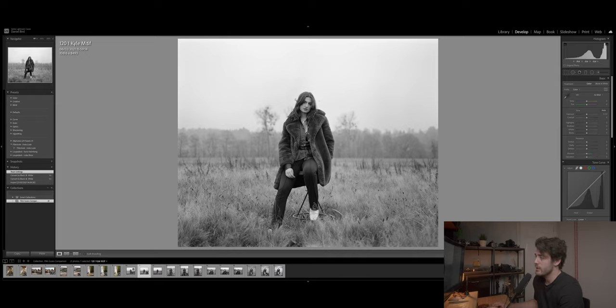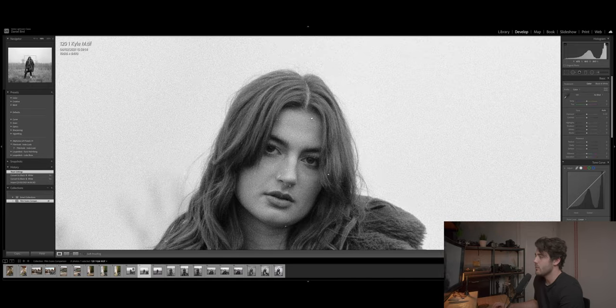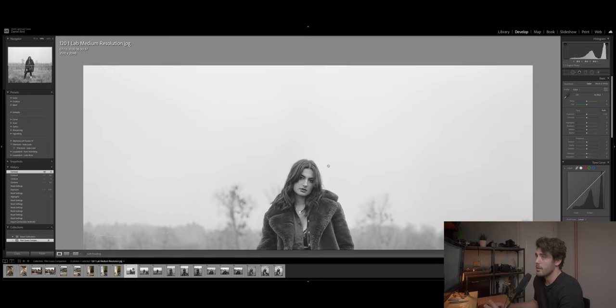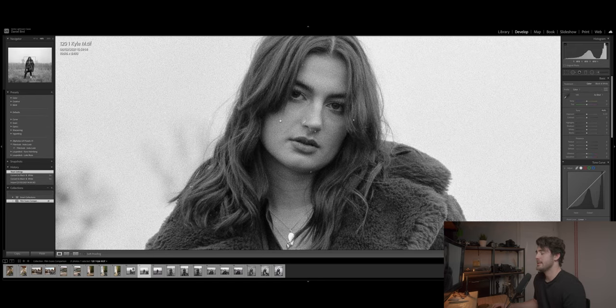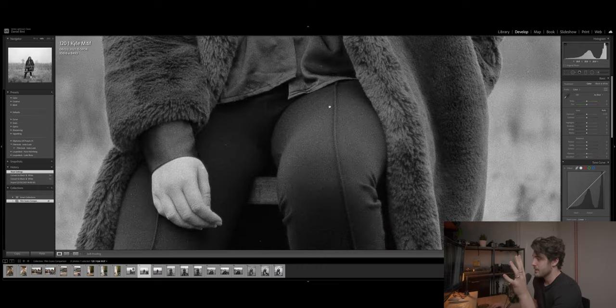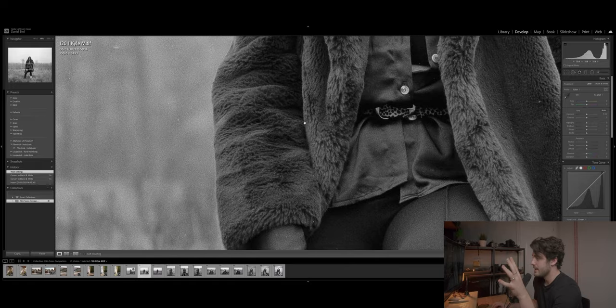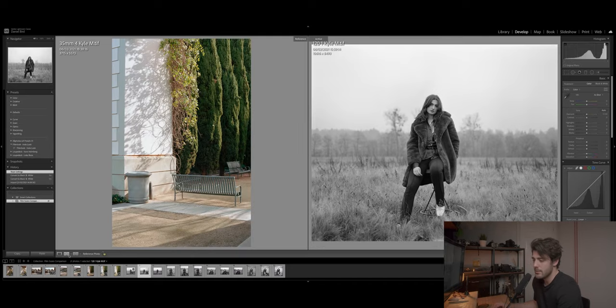Now to Kyle's 120 scan, and the difference is immediately obvious — more contrast straight away. These are massive TIFFs at 10,616 by 8,493 pixels. Zooming to 100%, the detail is extraordinary — really lovely grain and sharpness, and you could absolutely print these to a massive size. The detail in fabric and fine textures is incredible, and the contrast makes these scans look much more ready to use straight out of the negative.